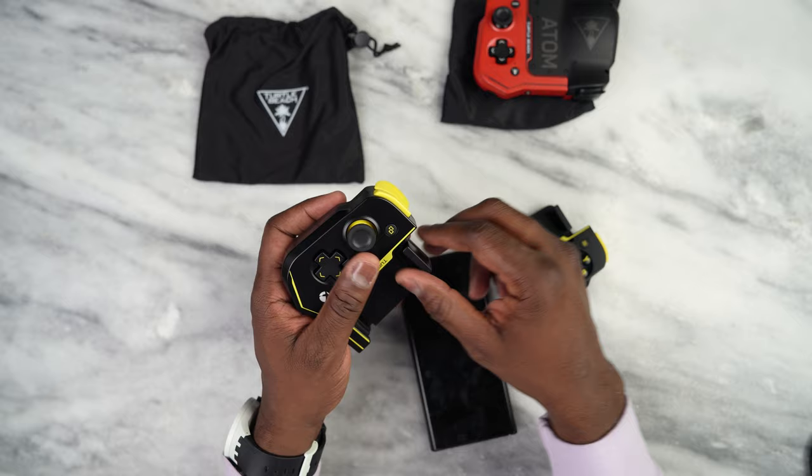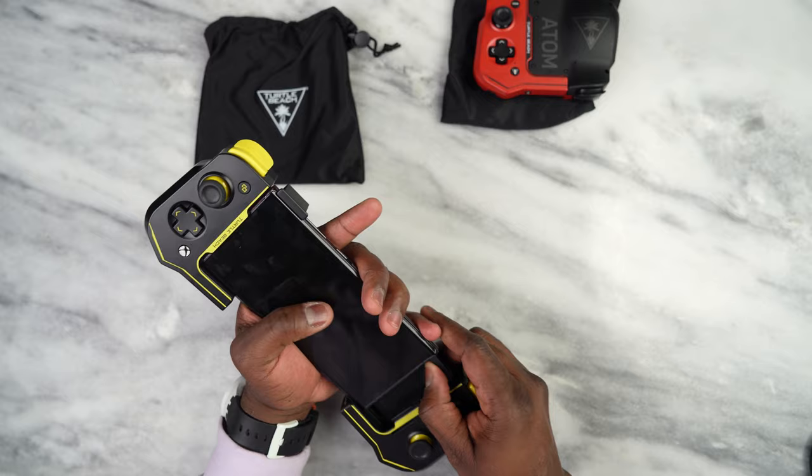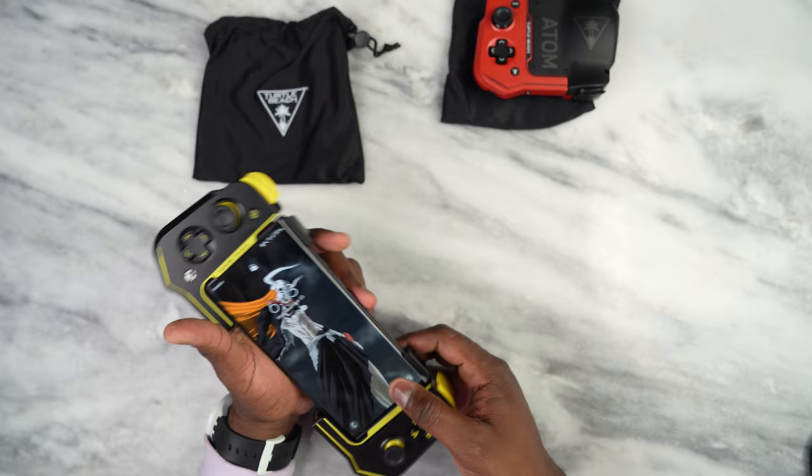There is no USB Type-C connector here. Open it up, slide your device in, open the bottom part up, slide your device in — and boom, now you have a controlled unit.